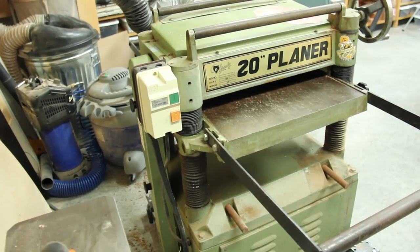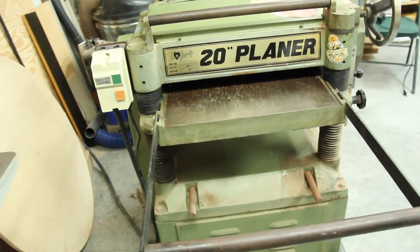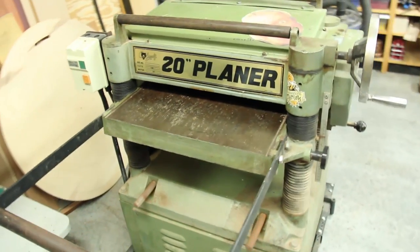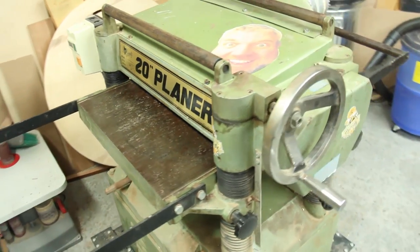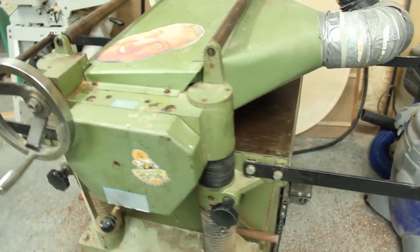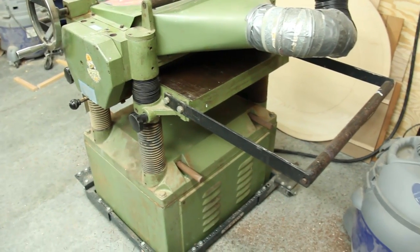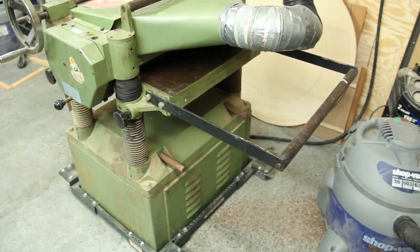I just sold that one and bought a behemoth off of Craigslist — a 20-inch, new to me but very old planer. It's a 1988 model Grizzly. It's a great, solid old machine. It's got a little rust on the outside, but the internals are still in great working order. So it's going to get a lot of good use in my shop, and I'm very happy to have it.